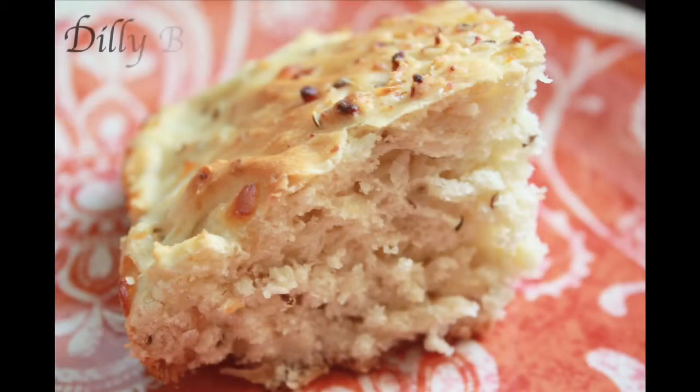Have you ever heard of or tried dilly bread? This is a great bread to serve with a soup or chili. Here's how to make it.